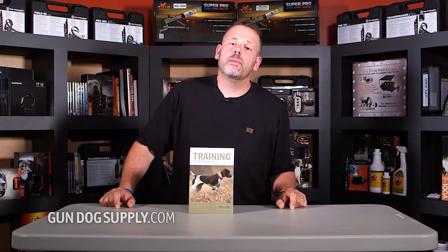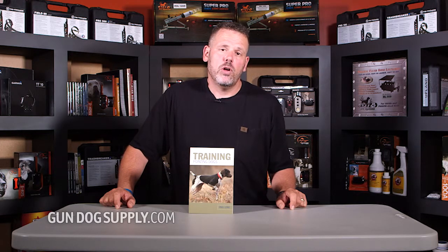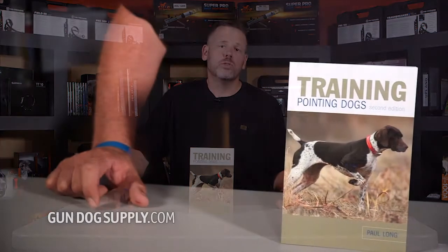Today we're looking at Training Pointing Dogs by Paul Long. This is one of the classics for pointing dogs. It's a book that was written back in the early 70s. Paul Long was a setter man and it's just one of those books that's old school. It's a short book. I've enjoyed it. It covers a lot of different things in a real quick method.